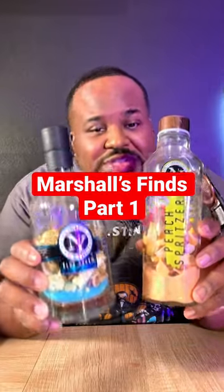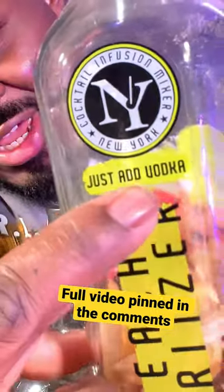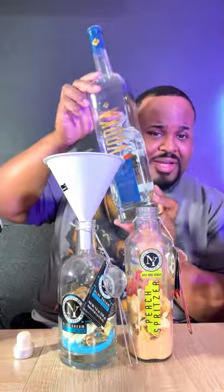You told me it was at Marshall's and I found it — New York Cocktail Infusion Mixer. Y'all see what it says on the bottle? Just add liquor. We're gonna add liquor to these and y'all gonna have to come back and see the results, but I'm gonna add liquor to them now. Y'all see how big this bottle is.